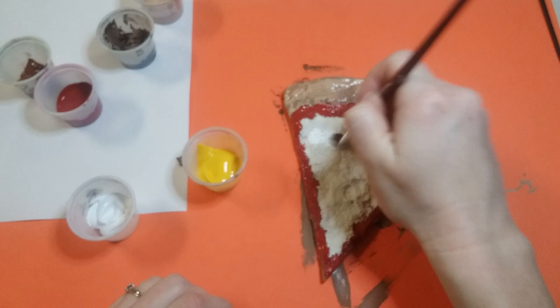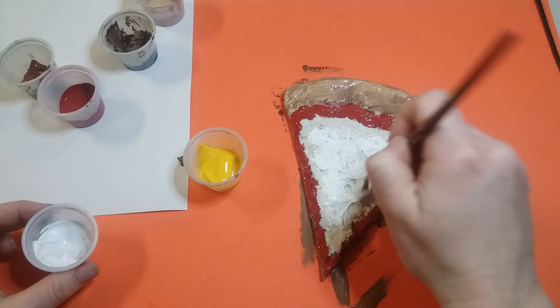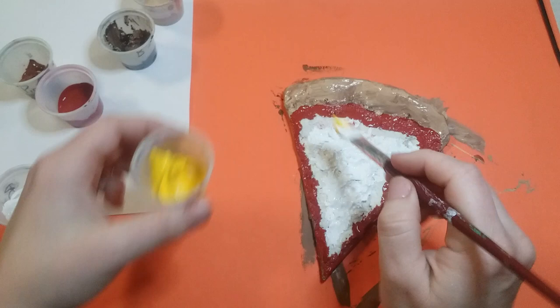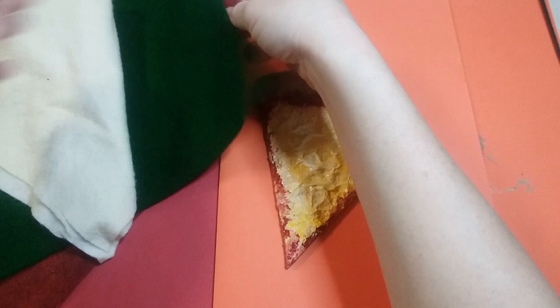If you don't want any cheese on your pizza, you can just paint the whole thing red. But if you want cheese, clean off your paintbrush and use a combination of white and yellow. Dab on some white paint and layer it on thick, then add some yellow and kind of mix it on the pizza. The cheese on pizza is mozzarella — it's more of a white but tends to turn a little yellow.